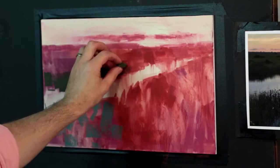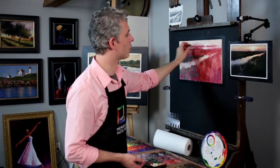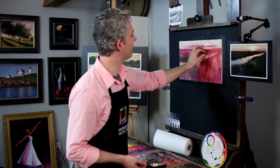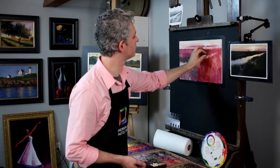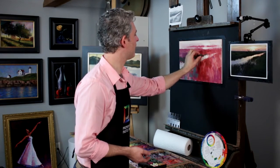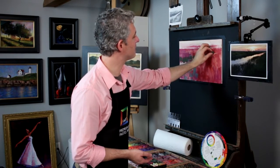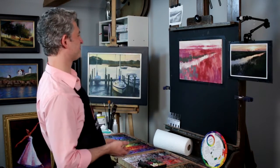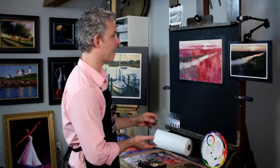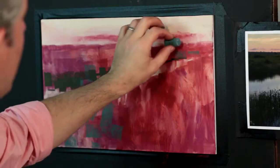We're going to come up here with this nice strong dark bank of the river. As I do, I always squint my eyes — squinting for those simple, strong value shapes always simplifies your scene quickly. Now I'll slip back to the blue-gray-green as I get higher up here.